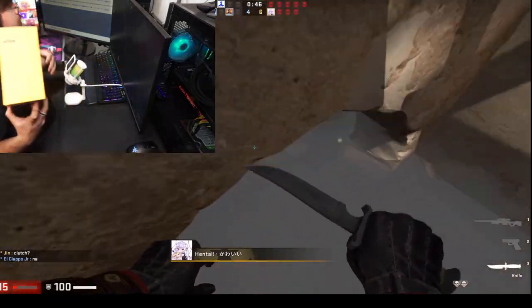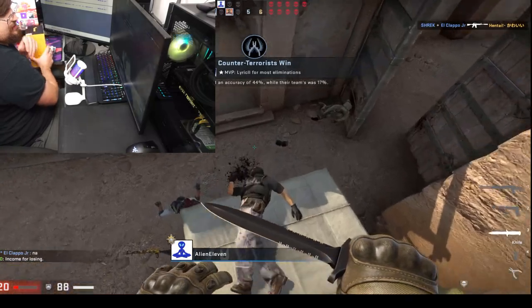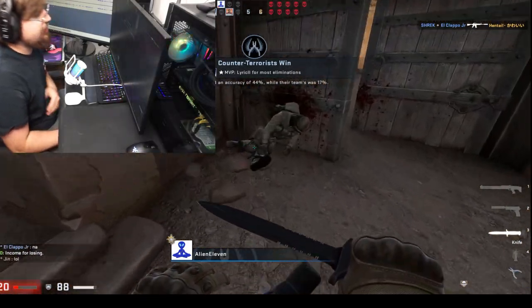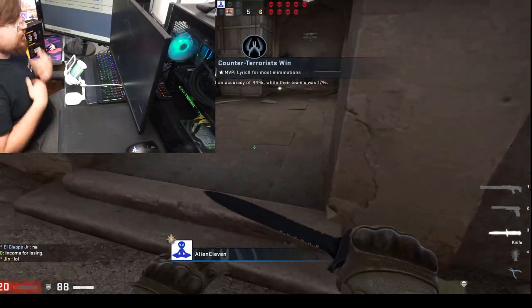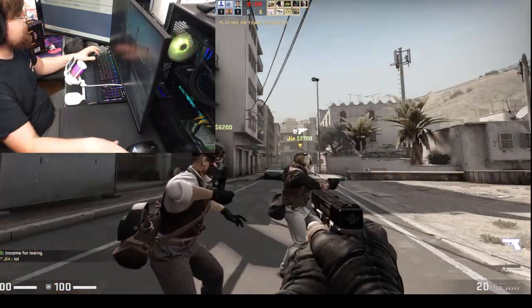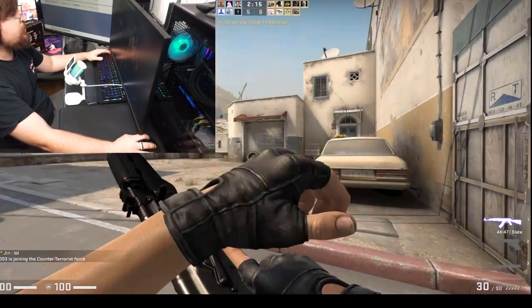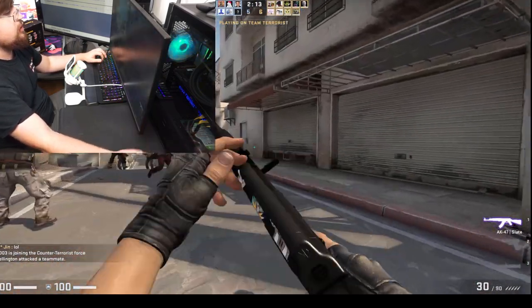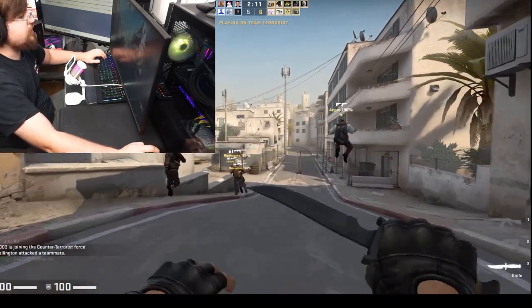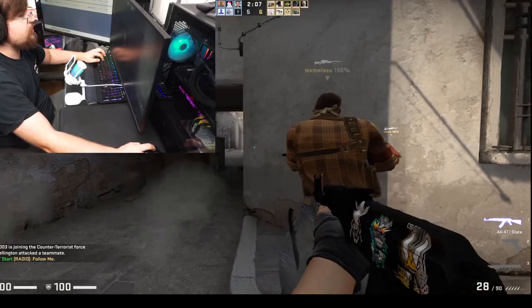Again, the microphone build quality is great. I am playing CS, so this is the best gameplay you're ever going to see in your life — but this is just to experience the microphone and its greatness. I'm going to buy a gun and attempt to get a gunfight again and not absolutely get destroyed.